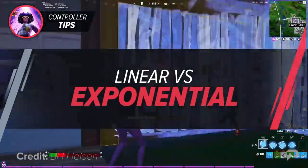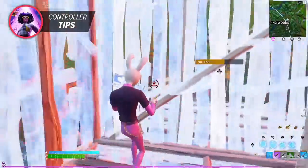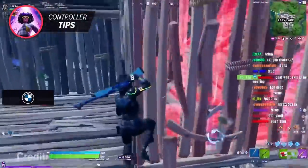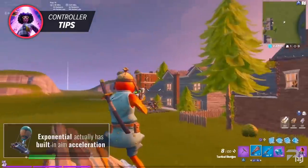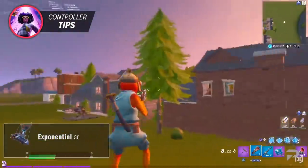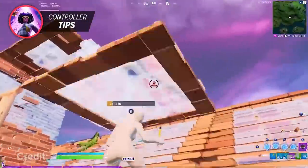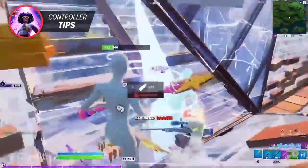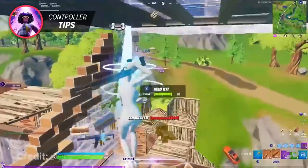Now of course we can't have a controller video without mentioning the age-old debate of linear versus exponential. This option can be found in your Fortnite settings under the controller options tab, below advanced sensitivity. The difference is simple: with exponential, moving your analog stick starts slower and then ramps up faster along a curve, allowing for more precise and smaller movements, especially at long range. Linear has a consistent input curve — the rate you turn matches how much you push the thumbstick, with no extreme precision but consistent and easy to get used to. Many pros, including Lexi, say switching to exponential was the best decision they ever made.